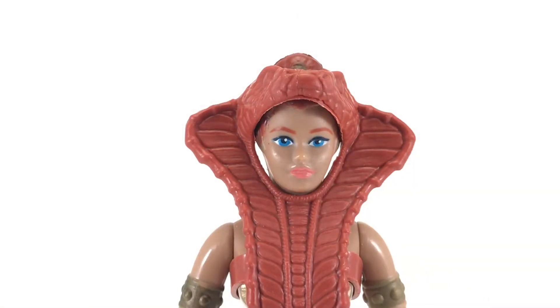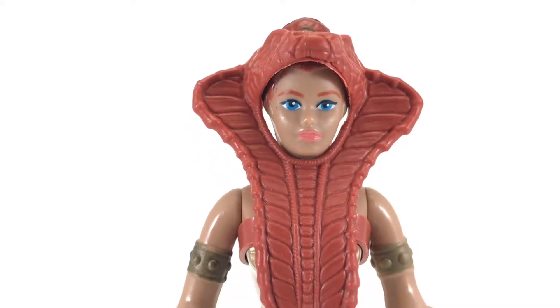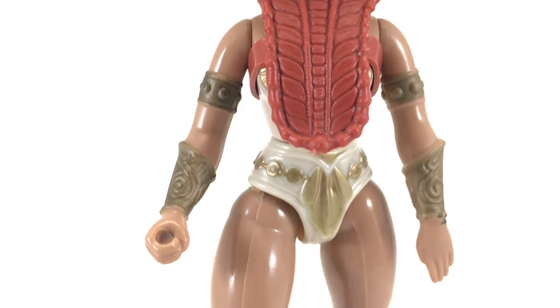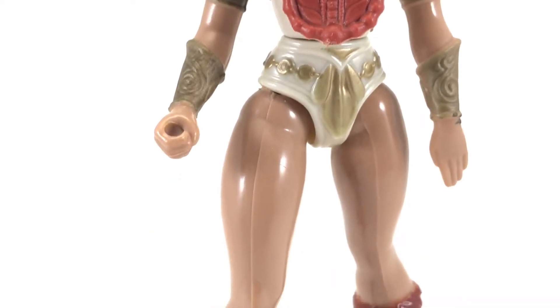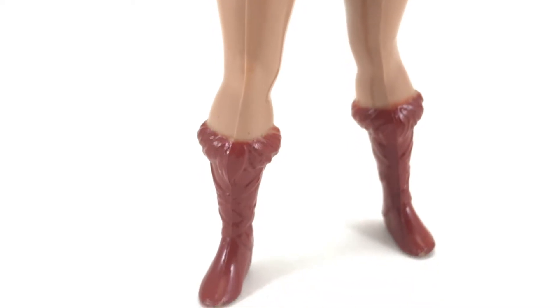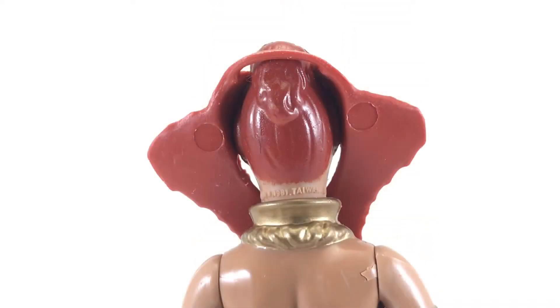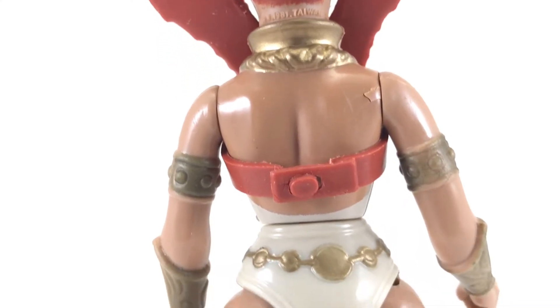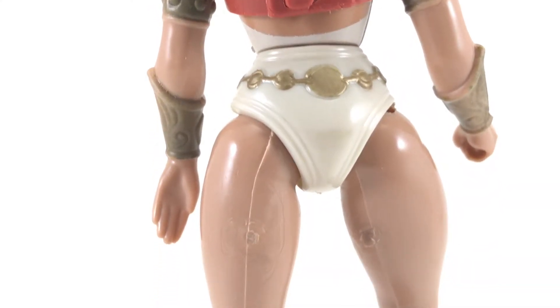First, I want to point out Teela's fantastic face sculpt and her snake headdress armor. This is the outfit she wore in the mini-comics that predates the cartoon. I prefer this look a lot more because it's more in line with what the other Masters figures wore. They all had some type of armor that was removable, and Teela's is no exception — you can see the tab right there on her back that allows you to pop off the headdress.